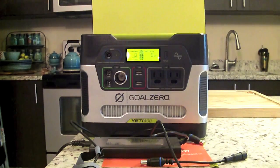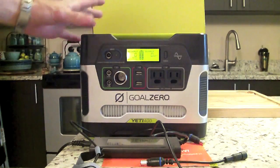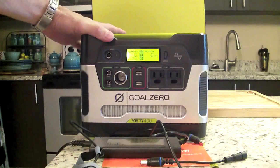That's the basic unit you're going to get out of the box. It measures 10 inches by 8 by 8 and weighs 29 pounds.